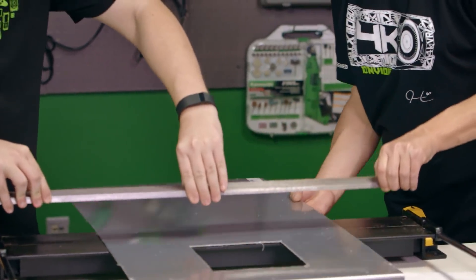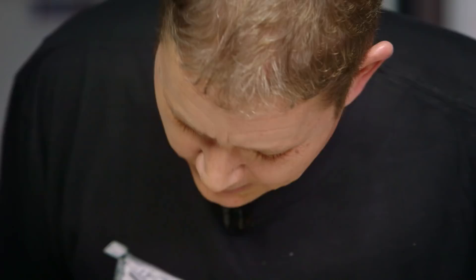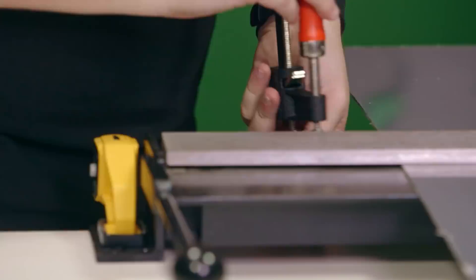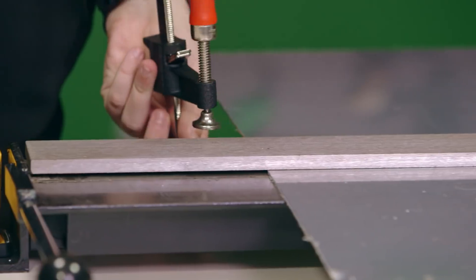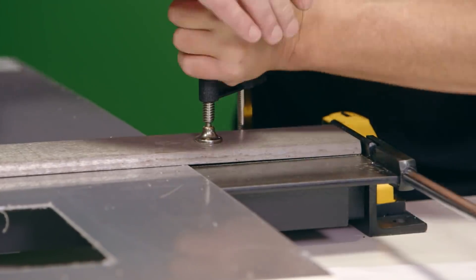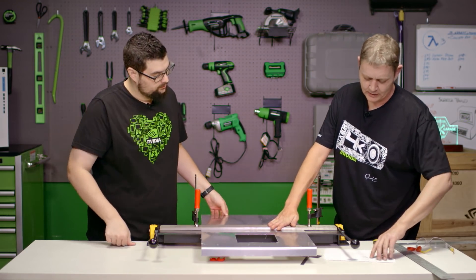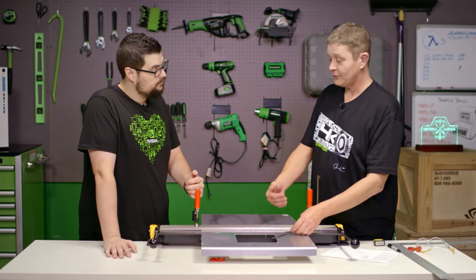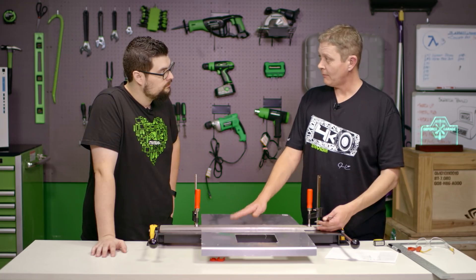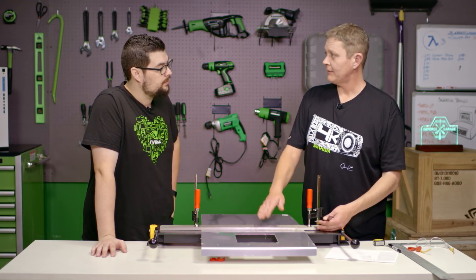We set it up the same way with our clamp bar and our line, and line that up with the line between our bed and our leaf. It does get better the further away you get from the ends because the brake starts holding the metal for you. This next one is 110 degrees. I do want to cover the fact that we're actually not measuring the 110 degree bend directly — we're measuring the backside. So if this is 110 degrees on one side, we take 180 minus 110, and that gives us the backside of the bend, which is 70 degrees.